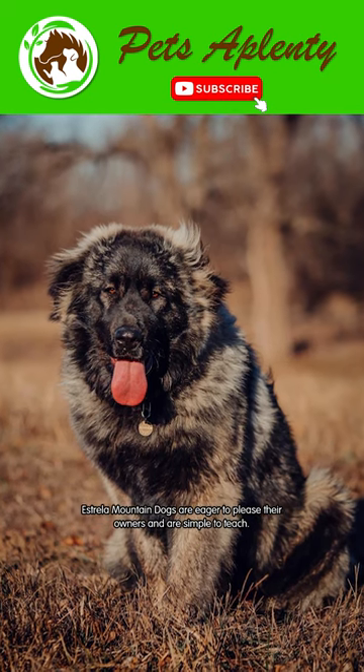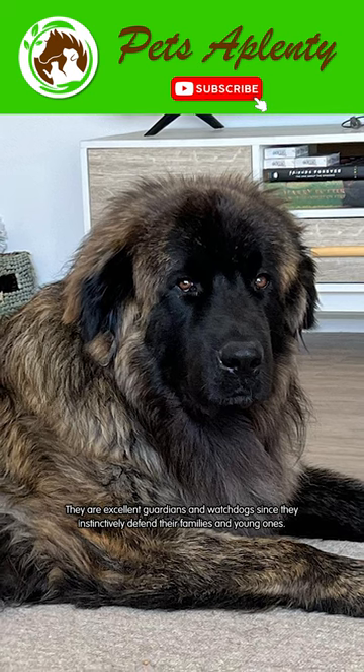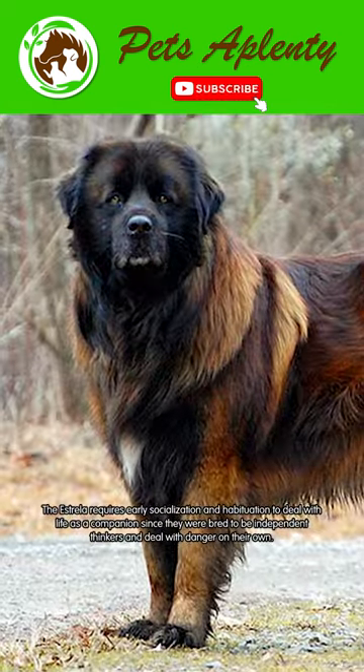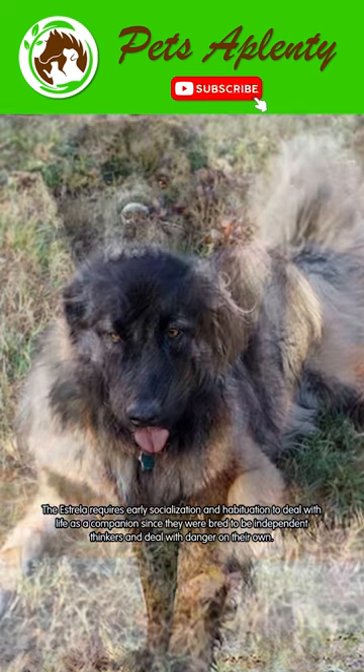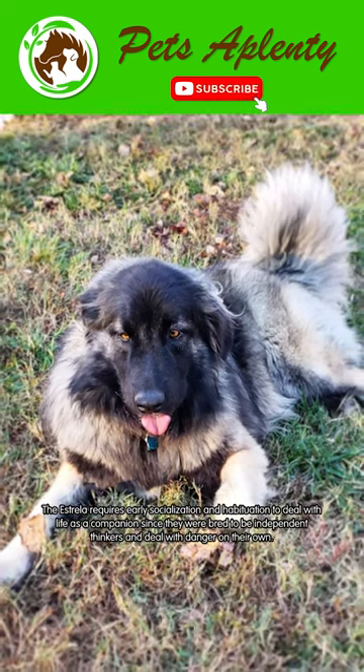Estrella Mountain Dogs are eager to please their owners and are simple to teach. They're excellent guardians and watchdogs since they instinctively defend their families and young ones. The Estrella requires early socialization and habituation to deal with life as a companion, since they were bred to be independent thinkers and deal with danger on their own.